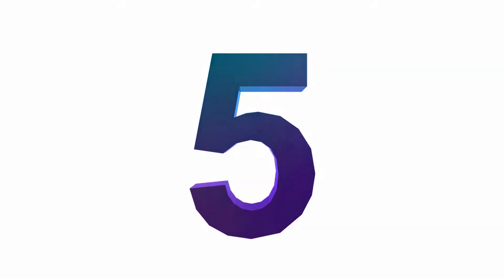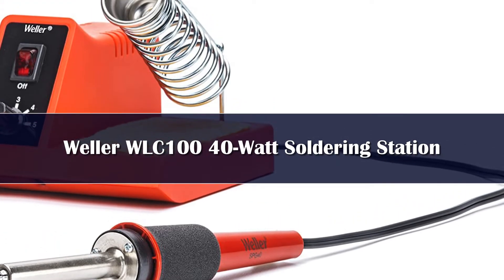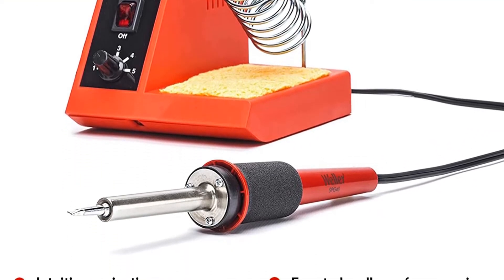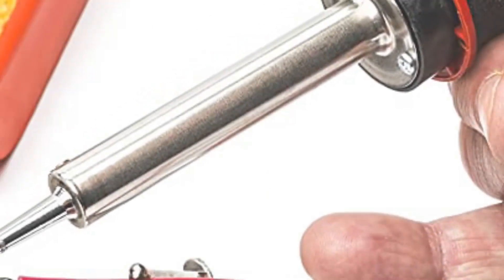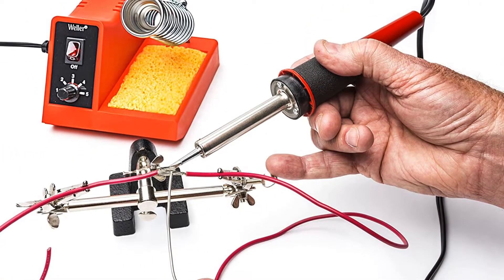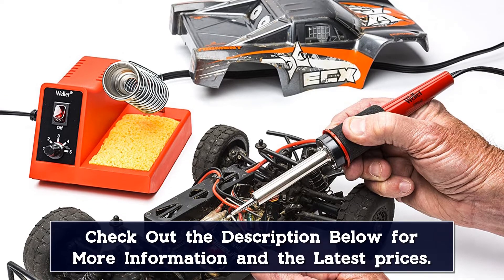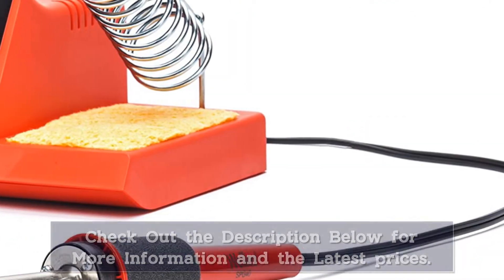Number 5: Weller's value-priced WLC100 doesn't skip on capabilities. Its 40 watts provide enough power for most DIY projects that don't require soldering an entire control board. Weller's reputation ensures accurate analog temperature settings that produce top quality results. A wrapped wire iron holder keeps the work surface safe from the iron's hot tip, and a built-in tray for wet sponges helps users keep the iron clean.